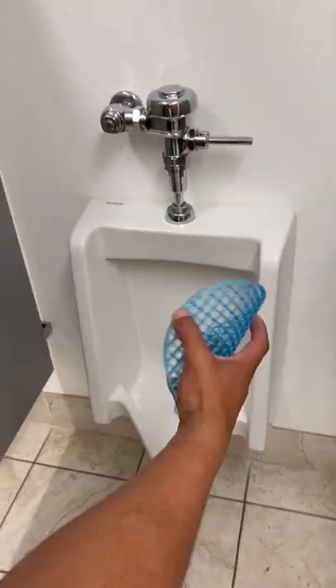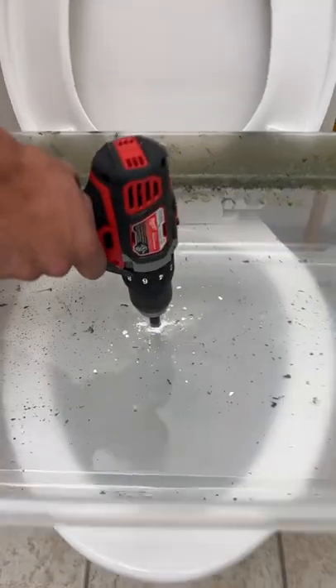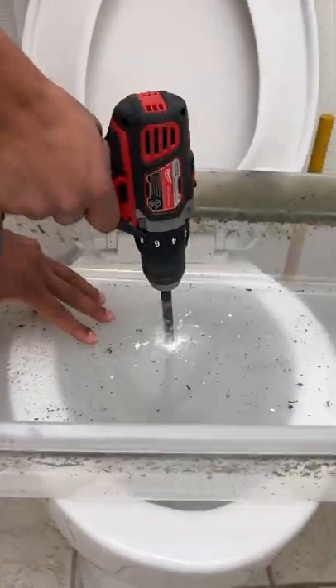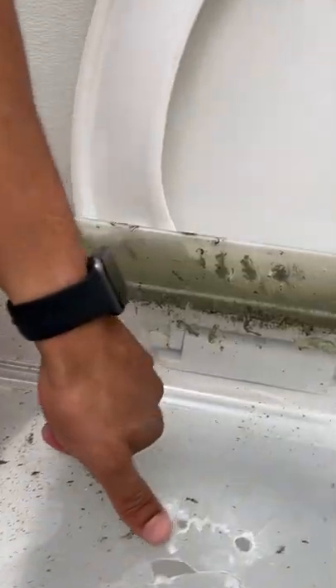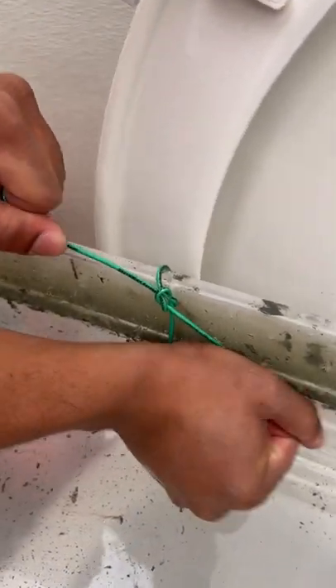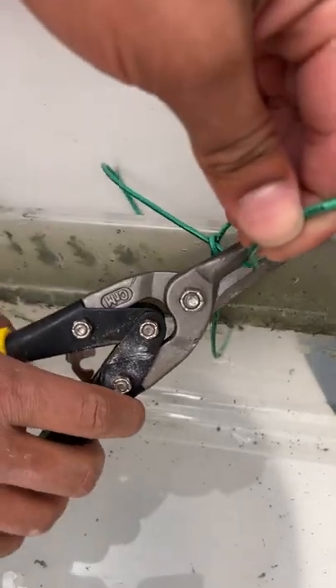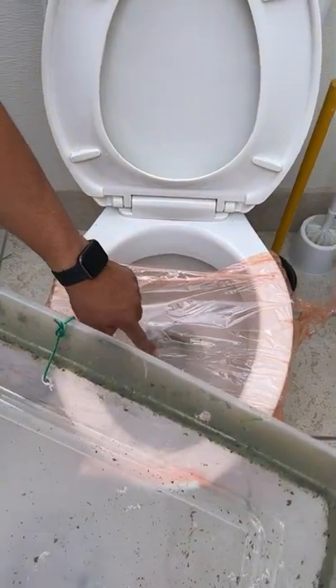All right, we just need one of these, okay? Let's go. On the bottom layer, you can leave that right there.